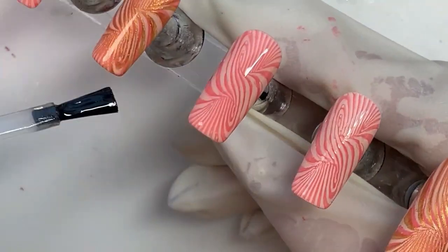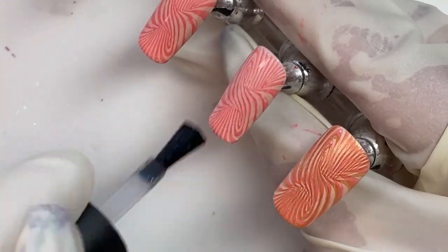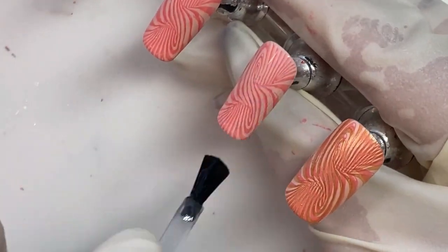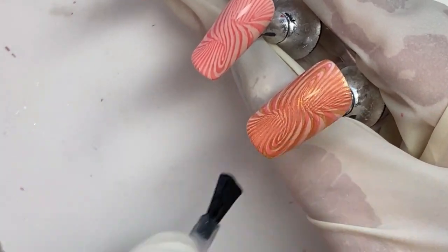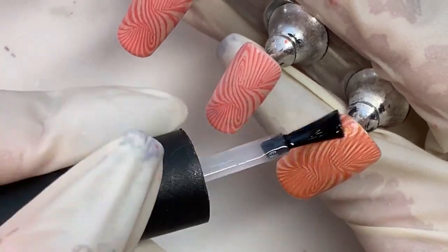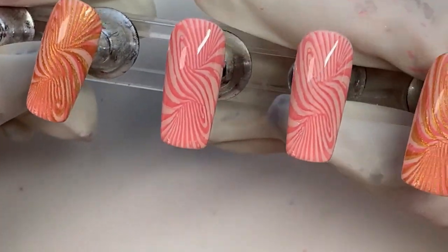Next week I'm going to be doing a leaf design — like a zoomed-in leaf design with ladybugs and dew drops. So you want to stay tuned for that. Hopefully that one will go better for me and my leaves will look like leaves and not come out looking like crap like my woven stuff did.